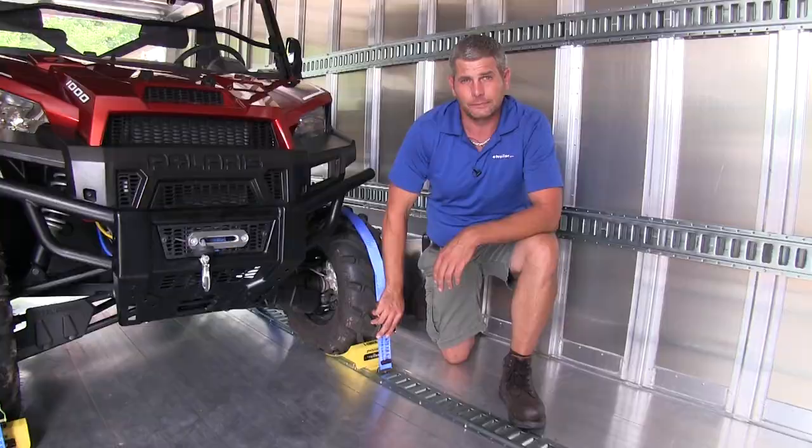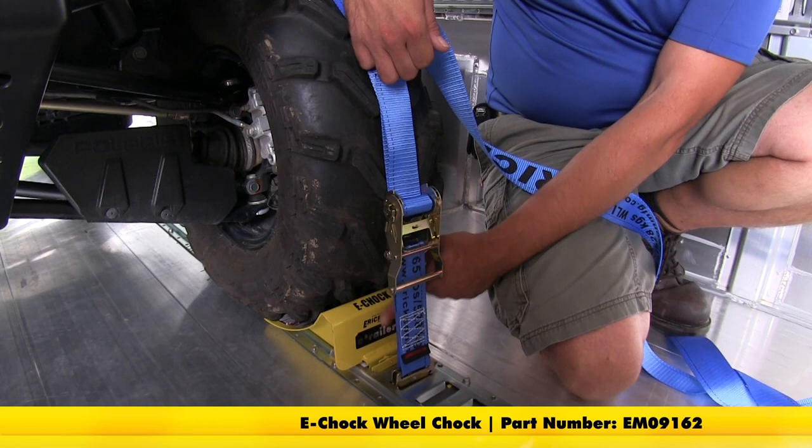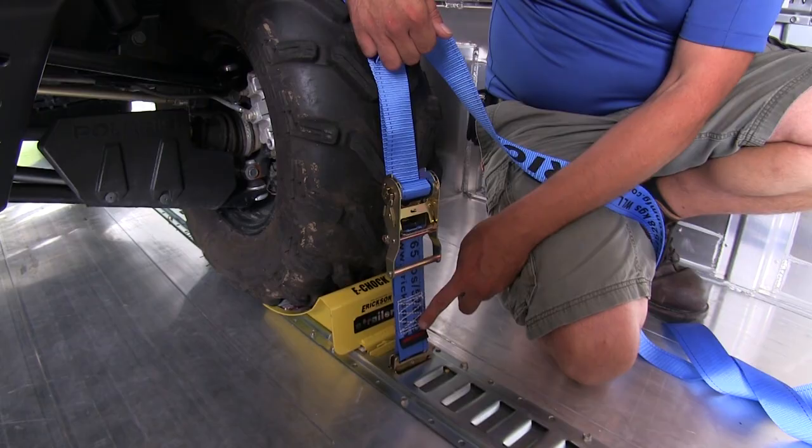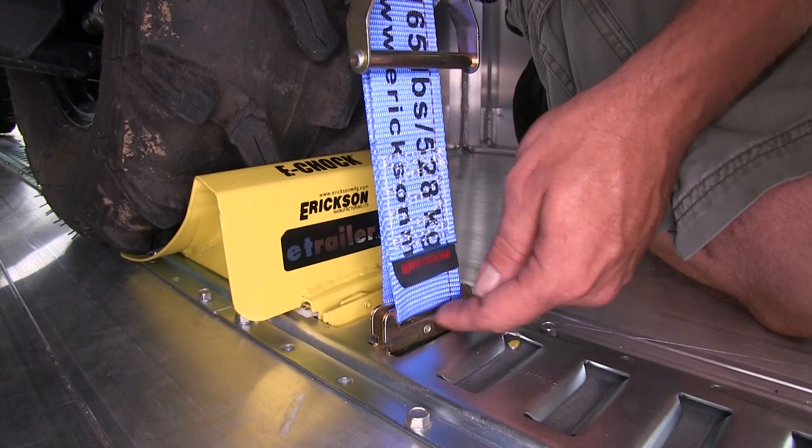Here you can see the strap. We're using it to hold our UTV in place, using it in conjunction with the Ericsson Wheel Chalks, also available on our website. You can see it's a nice heavy-duty strap with good heavy-duty stitching on both ends. We've got our E-Track coupler here — just slides right in and clicks into place, making it a very convenient way to get your items strapped in.